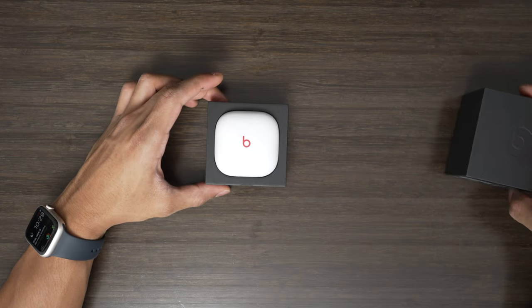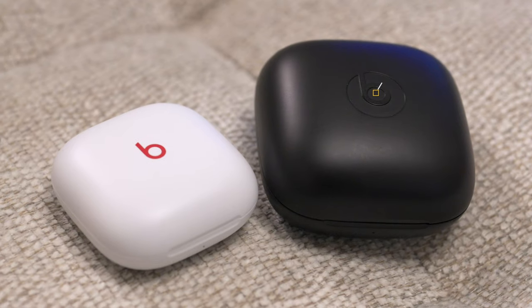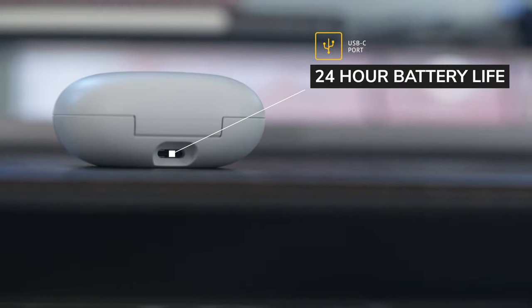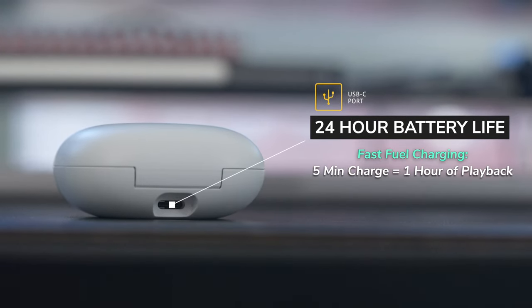In the box, Apple includes a more compact case that makes it more portable than the Power Beats Pro, which always felt a little too awkward to put in my pocket. These, on the other hand, are solid. The case also has a USB-C port, which gives the Beats Fit Pro up to 24 hours of battery life and allows for fast fuel charging, letting you get up to around an hour of playback in just five minutes when the battery is low.